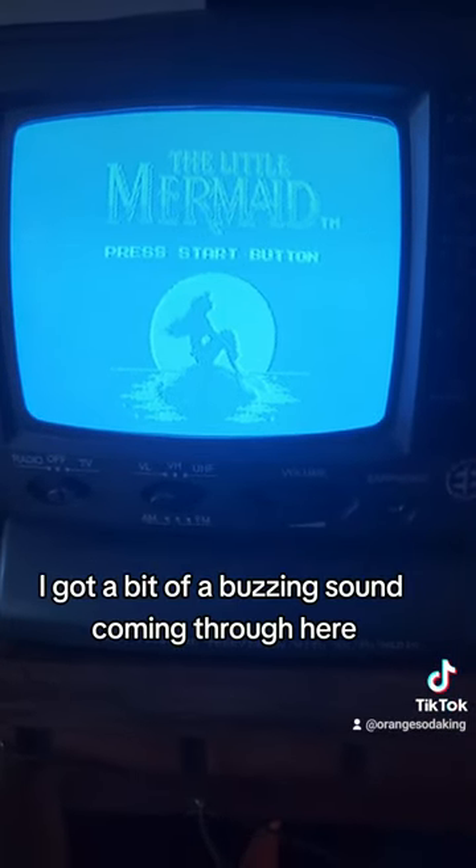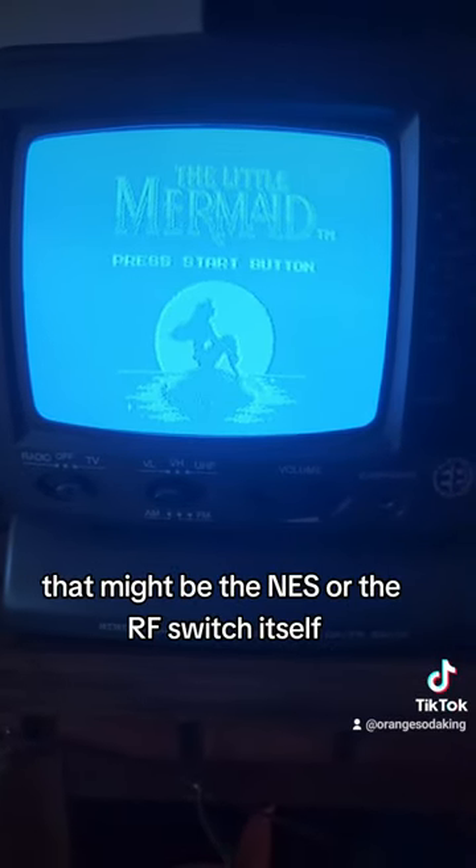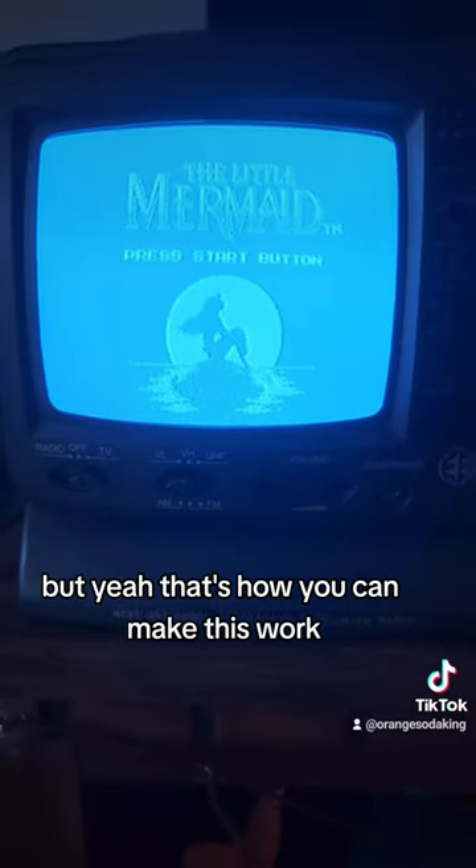I've got a bit of a buzzing sound coming through here — it's not ideal. That might be the NES or the RF switch itself. But yeah, that's how you can make this work.